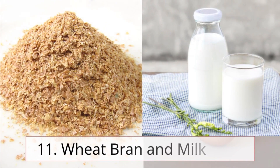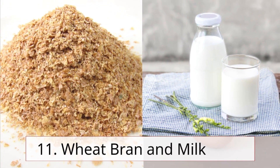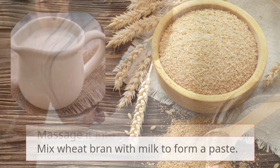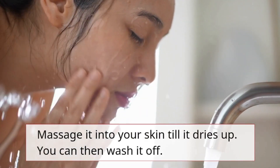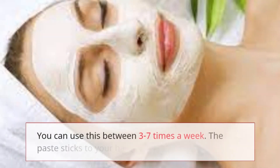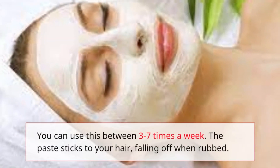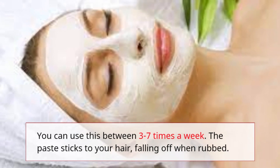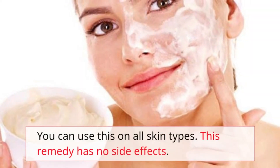Remedy 11: Wheat bran and milk. Mix wheat bran with milk to form a paste and massage it into your skin until it dries up, then wash it off. You can use this three to seven times a week. The paste sticks to your hair and falls off when rubbed. This remedy can be used on all skin types and has no side effects.